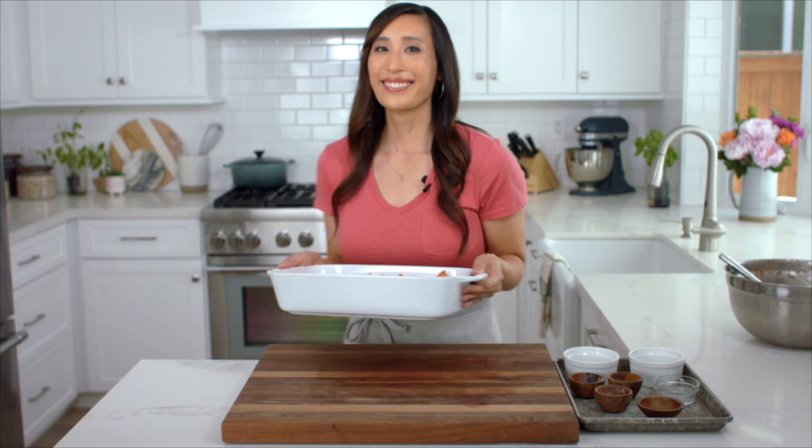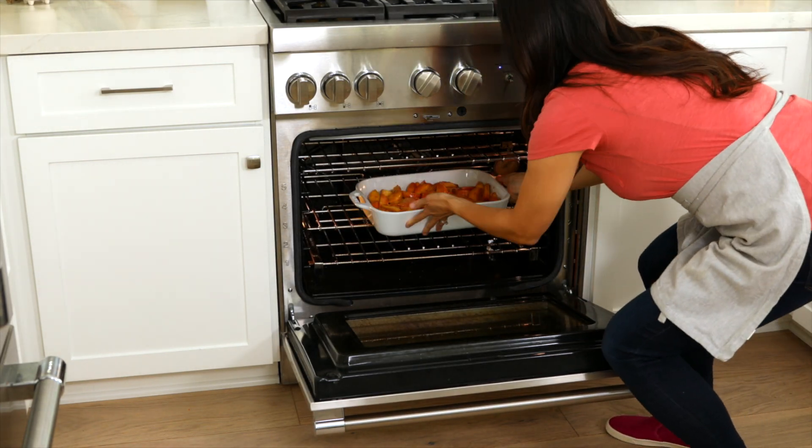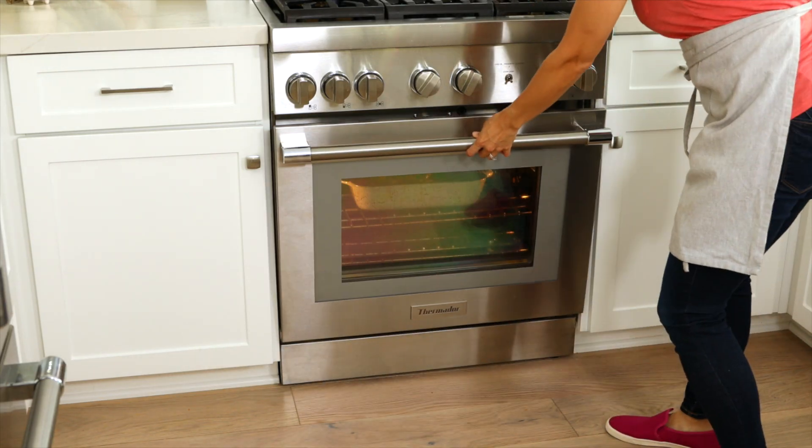Spread the peach filling evenly in the baking dish and pre-bake until the filling starts to bubble and lightly thicken, about 15 minutes. While the peach filling is baking, let's make the biscuit topping.